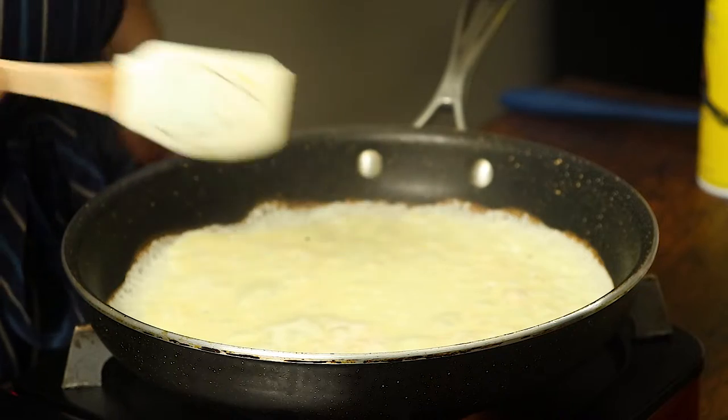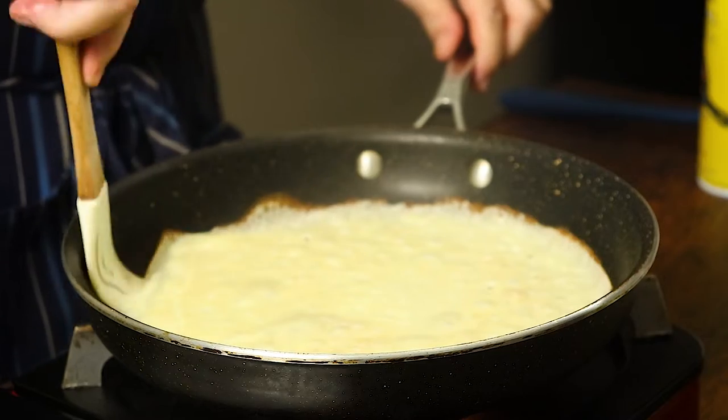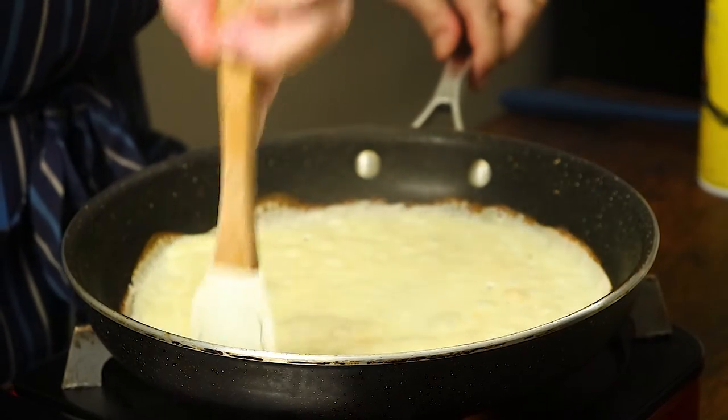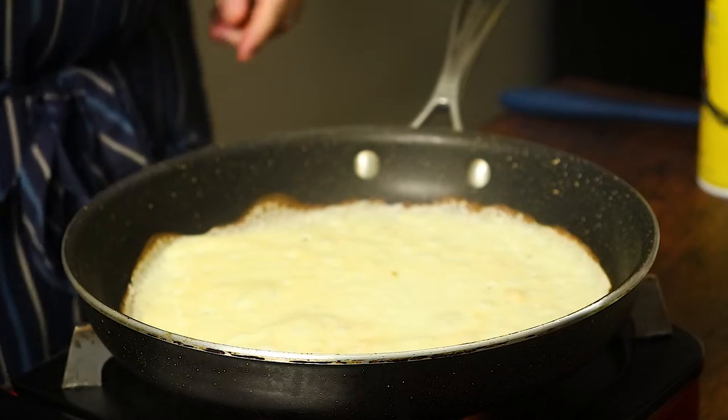So if you like my video, subscribe, hit the like button and activate the bell icon to be sure not to miss any of my new videos every week. Merci, and let's make some yummy dessert.